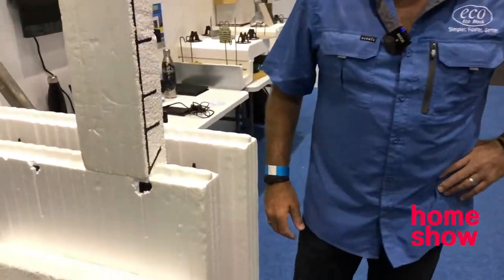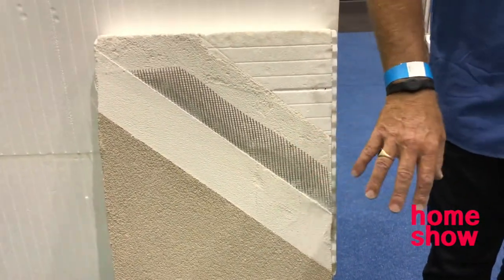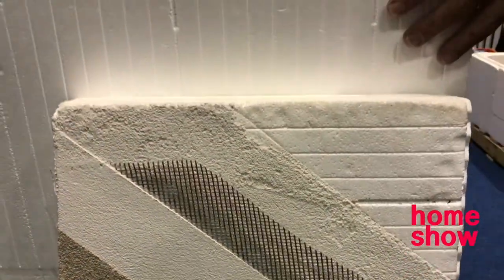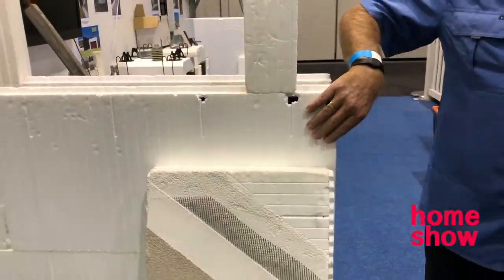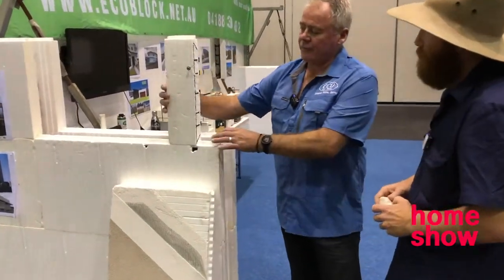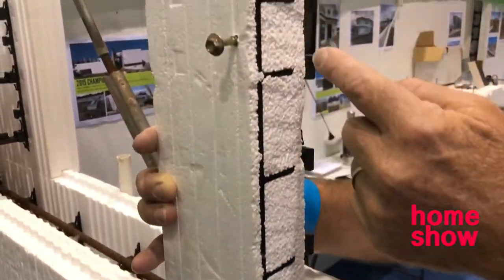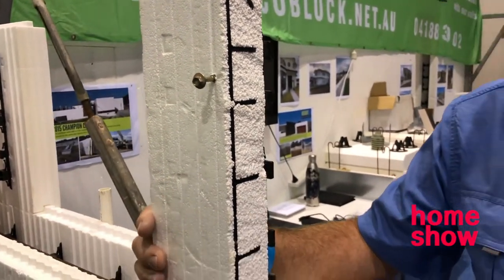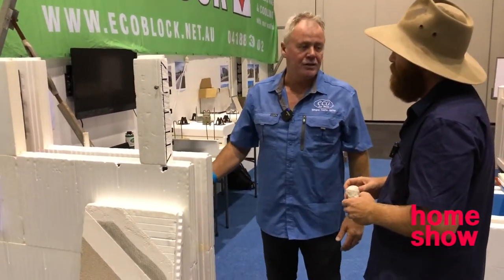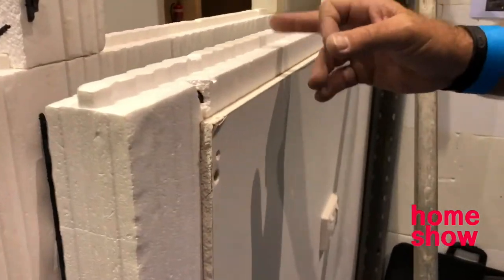And then what do you skim it with? I see you've got a little bit of a display here. This is a polymer render — it's actually a sand and cement bag render that has a polymer in it, which actually sticks like crazy to the polystyrene. Because it doesn't absorb moisture, it's a chemical bond from that to the polystyrene. But we're not limited to just rendering, because our system has a web system that goes cast into the polystyrene in the manufacturing process. We can screw fix into this, so we can clad these walls with cement sheet, corrugated iron, weatherboards — anything. And on the inside, we just screw and glue plasterboard to finish it off, because all those webs are every 200 millimetres along the block.